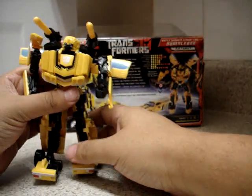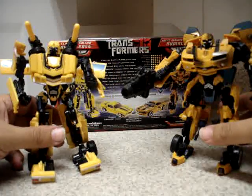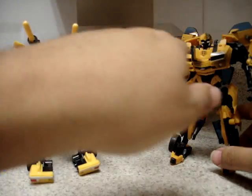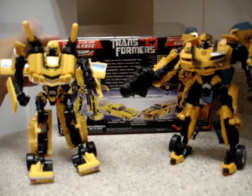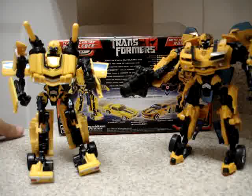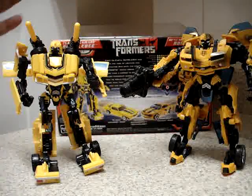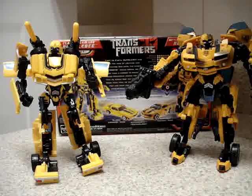This is the Target Exclusive package — we have the set with Classic Camaro Bumblebee and the Camaro Concept Battle Damage Bumblebee. It's a very nice set. You probably cannot find this in stores — your best shot is eBay or Amazon. It's a cool figure and I'll rate this a 10 out of 10. I highly recommend it. This is YuvaRules signing off — see you in my next video review.